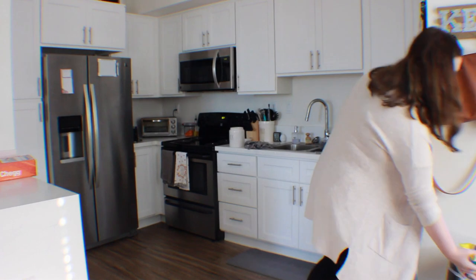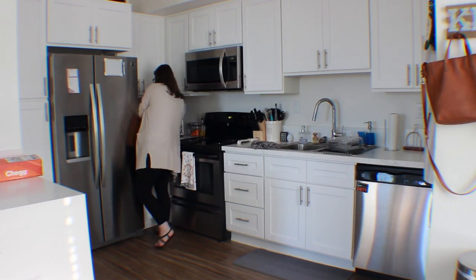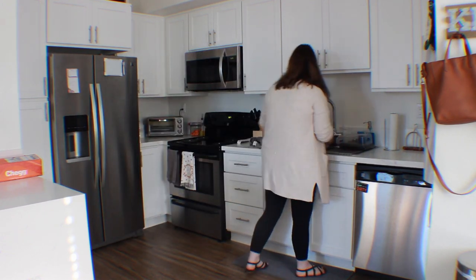I just wanted to apologize if the camera moves or if it's out of focus. My husband is the one filming me and he kind of moved all over the place, so I'm really sorry if that bothers you.